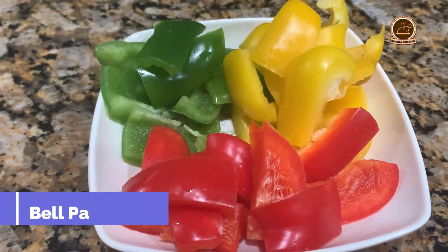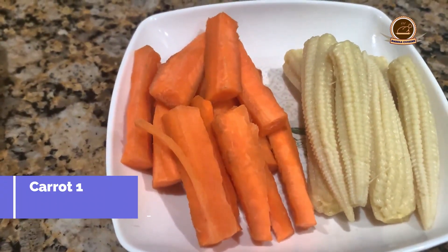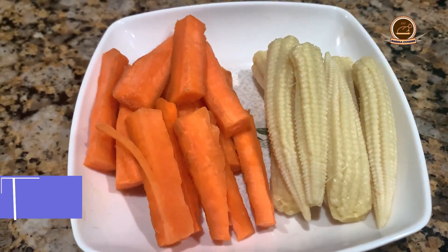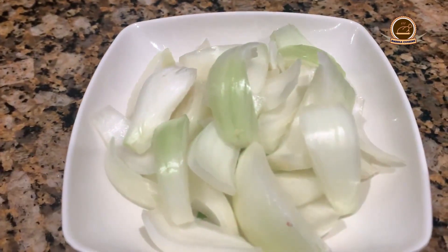Bell peppers, 2 cups — you can use any color and cut in any shape. Carrot, 1 cup, cut in long shape. Baby corn, 1 cup. Green bean, 1 cup. Tomato, 1 onion, 1.